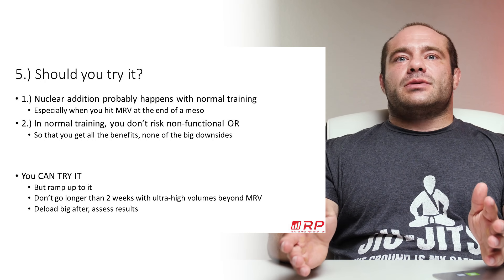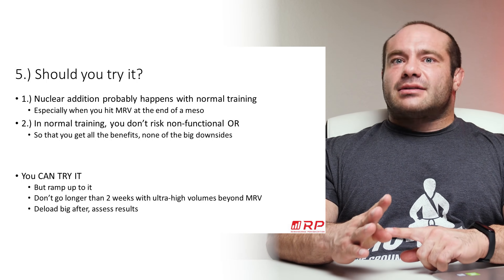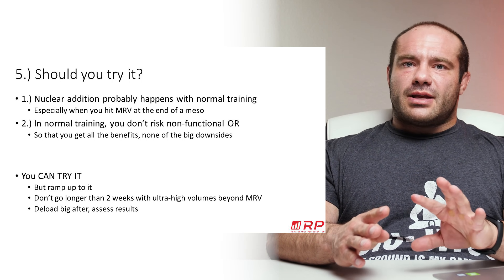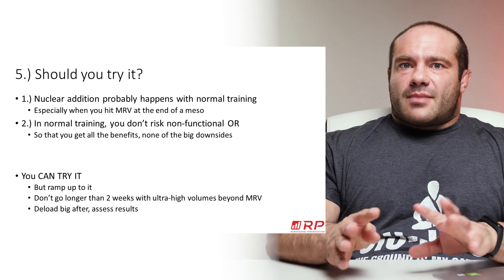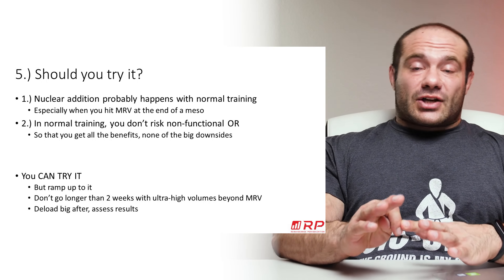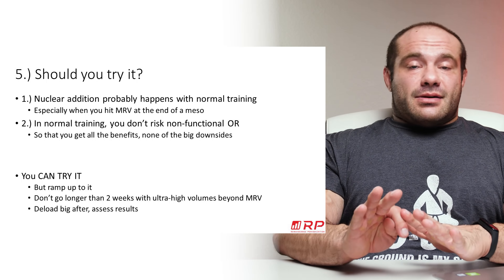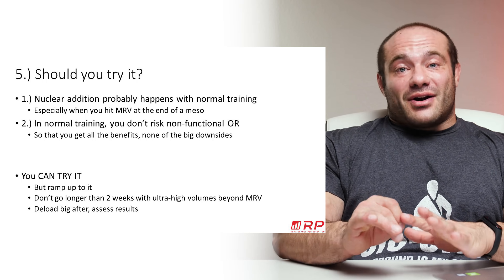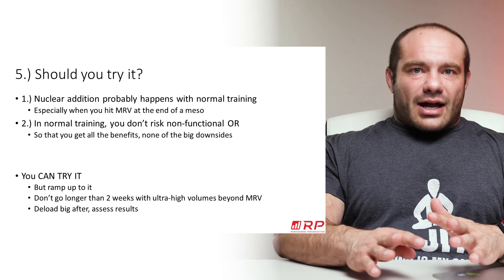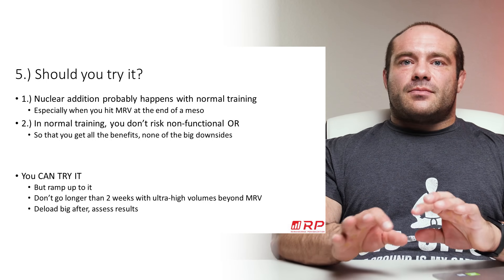After that deload, assess your results. Either you're onto something good and you'll repeat it every now and again, or it was good but really fatiguing so you'll only repeat it rarely at the top of a mass gain phase with plenty of food and rest. Or it was a disaster and you got a bum knee out of it, and you're not going to do it again for a long time or ever. Be intelligent, ease in, don't rush.